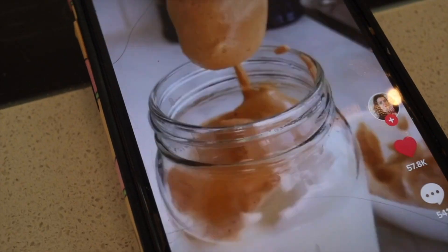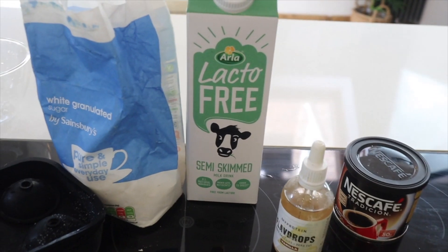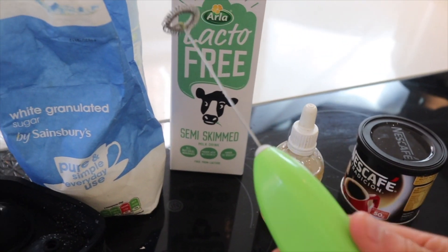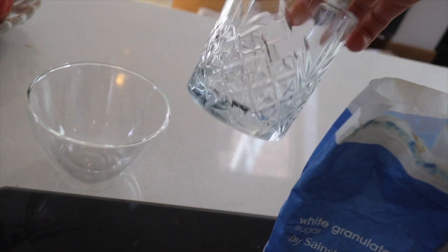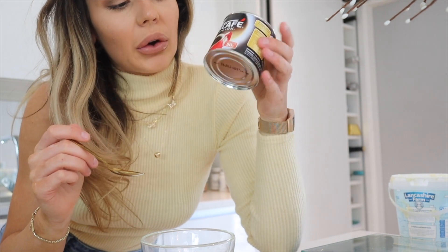On to the next one, which is the fluffy iced coffee — I'm really excited to try this. Pretty much all you need is some lactose-free milk, some sugar, and some instant coffee, just a couple of vanilla flavor drops, my little whisk thing, and some ice. I'm just going to add it all in this bowl which is like my coffee cup. Pretty much two teaspoons of coffee and then the same of water — like two little teaspoons.